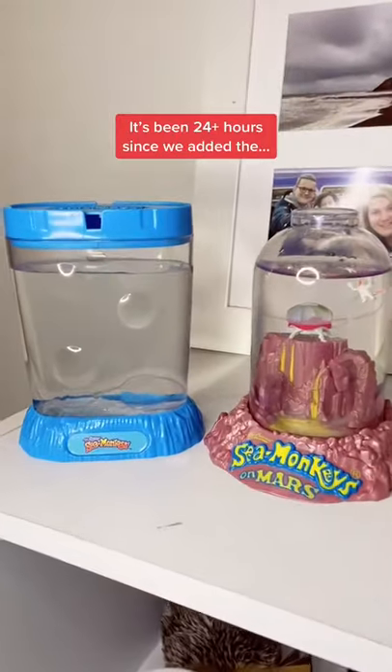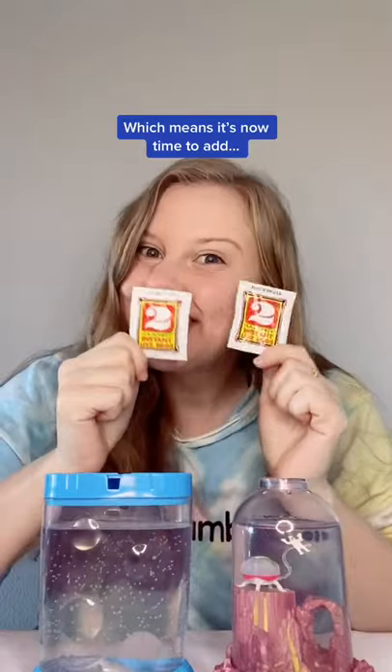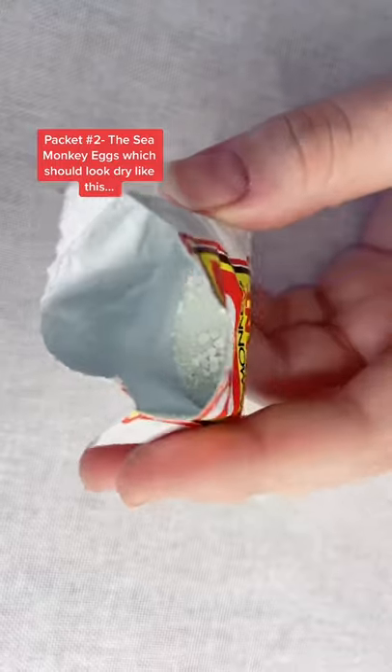It's been 24 hours since we added the Sea Monkey's water purifier and both tanks are full of bubbles and looking great. Which means it's now time to add packet number 2, the Sea Monkey Eggs, which should look dry like this.